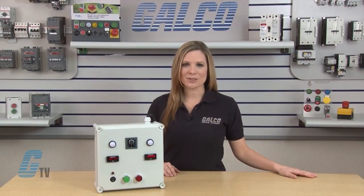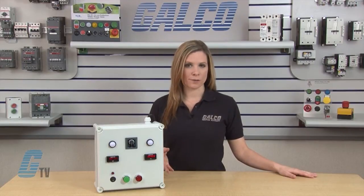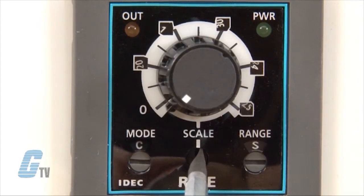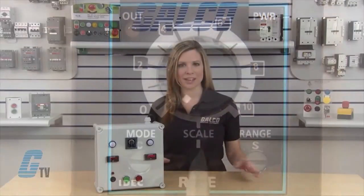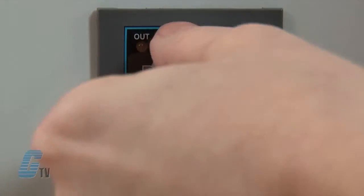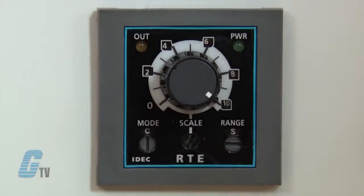For this demonstration, I will show the cycle off first function. I can adjust the time scale with the middle dial here. I will set it to zero to ten and then select the range with the third dial to seconds. I can use the fine adjustment dial to set the timer to ten seconds.